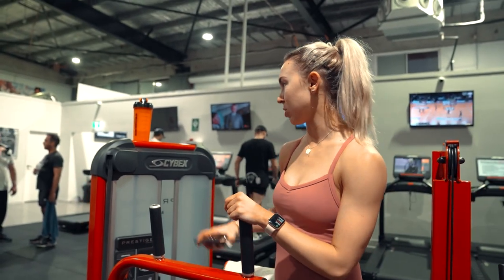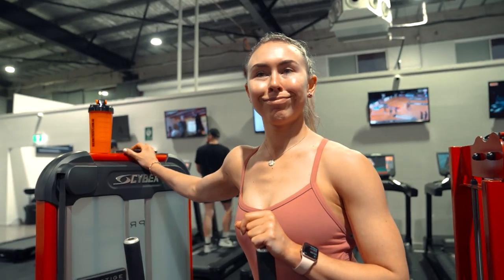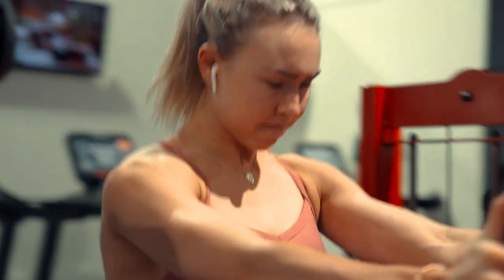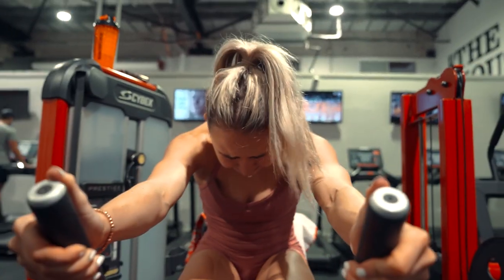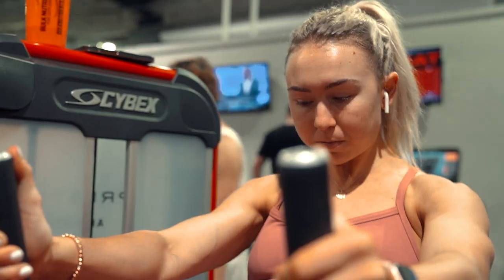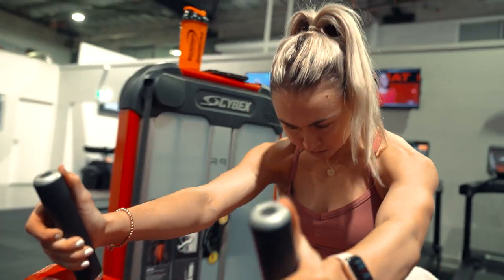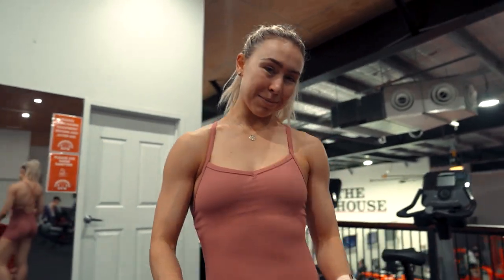I'm going to do crunches on that pull-down machine but they're all taken, so I'm going to do crunches on the crunch machine instead. To finish off, we're going to do three planks — my favourite.